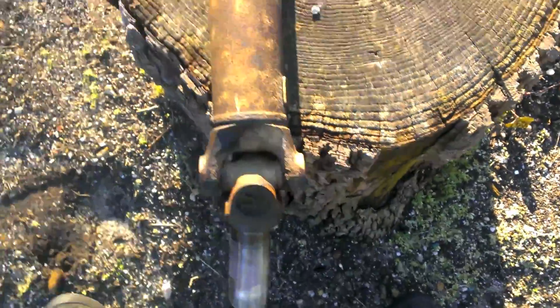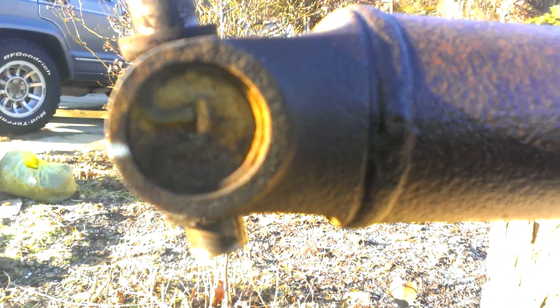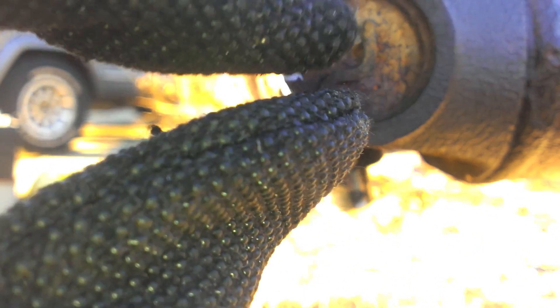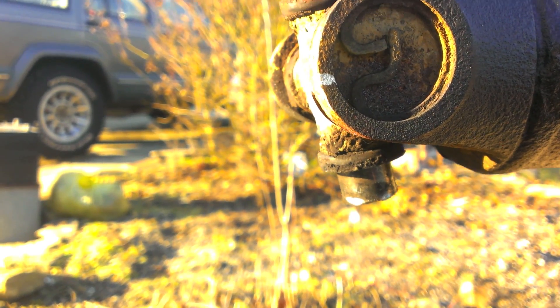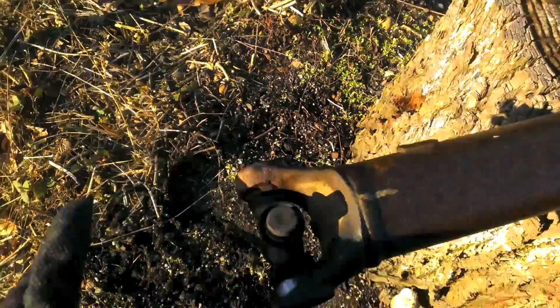The fun part of getting this one out — there are clips. Basically the way they work, you just squeeze them and hope they come out with a lot of persuading. And then after that you get to beat the caps out — hooray, fun in the sun.